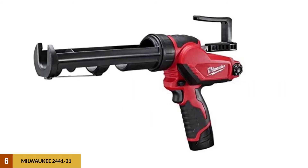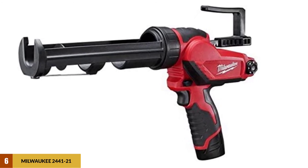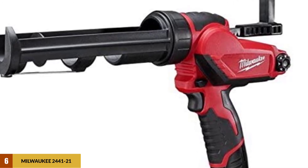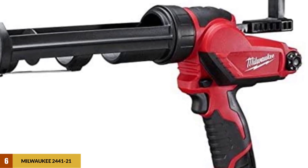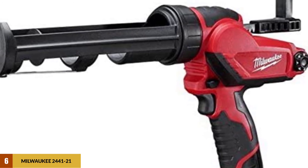At number 6: the Milwaukee 2441 electric caulking gun. This cordless caulk gun boasts a variable speed trigger and a max speed dial to give users absolute control over the speed of the machine. The unit weighs 5.95 pounds. An included auto-reversing feature helps to control the amount of caulk material dispensed, allowing a high degree of neatness. It is battery-powered, so you can work both indoors and outdoors seamlessly. The battery used is the M12 Red Lithium, which lasts longer than many other models and delivers 150 ten-ounce tubes of sealant per single charge.